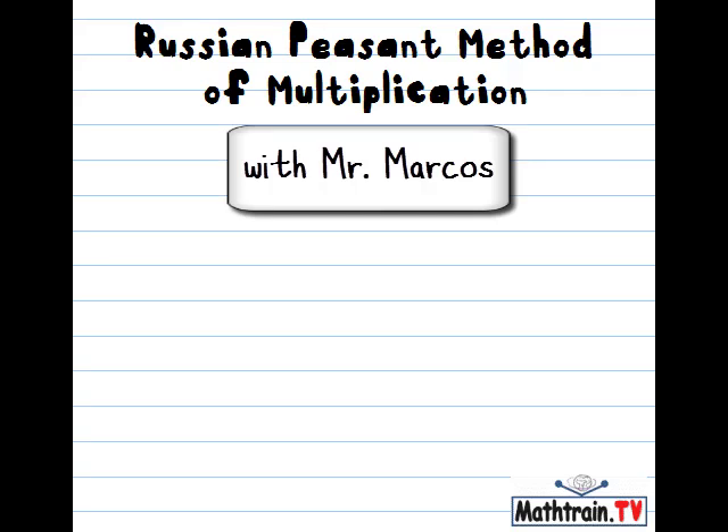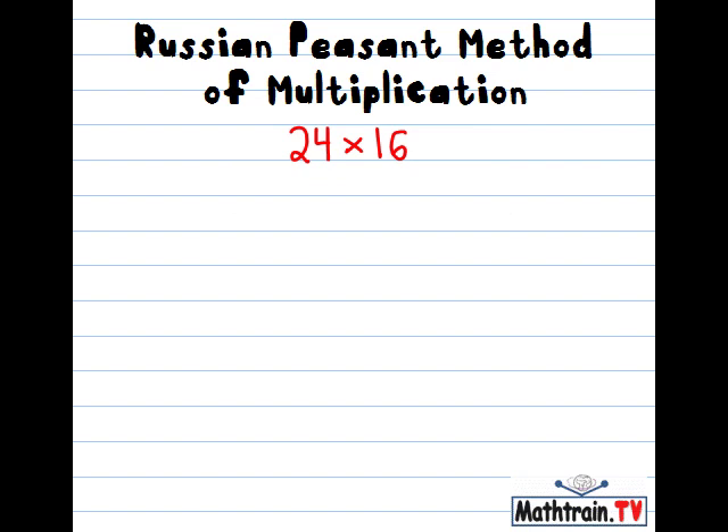Hey there, it's Mr. Markos and I'm going to show you something kind of cool. It's called the Russian peasant method of multiplication. And it's real. It's a way that people in Russia were multiplying numbers, and from speaking to some parents who are actually from the area, I hear that they still sometimes teach it and some people actually still use this. So it's kind of neat.